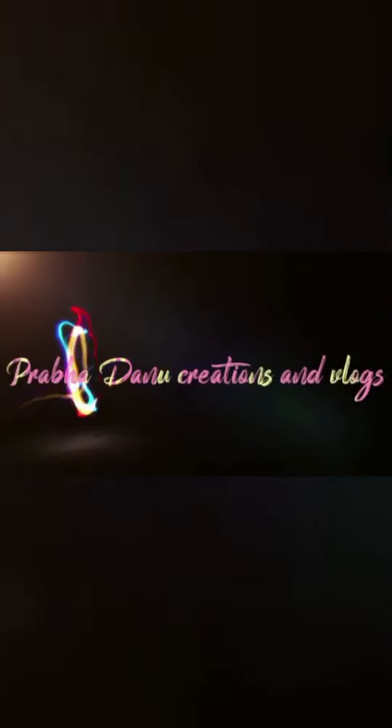Hi friends, welcome to my channel. If you are watching our channel, you can subscribe to our channel and press the bell button.